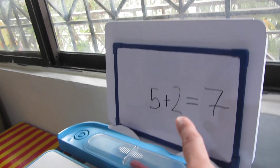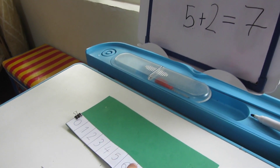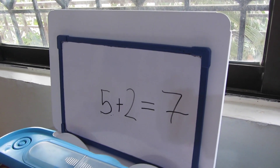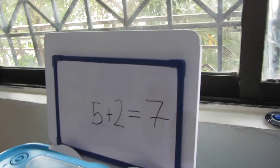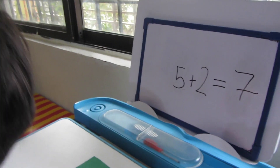Now we are going to look at this addition sentence. Yaya, which number did we start on? We start on 5. Can you show me the counter on 5? And how many did we add when we were on 5? We added 2. So this is 5 plus 2 equals 7. What does 5 plus 2 equal? 5 plus 2 equals 7. Good!